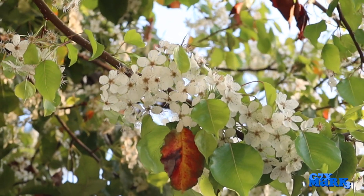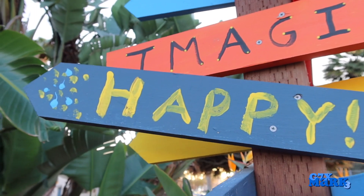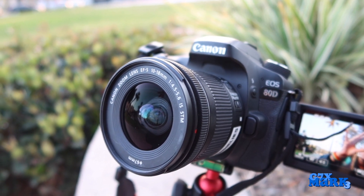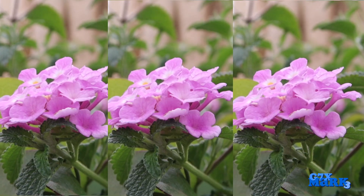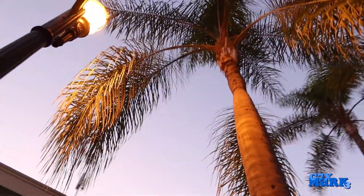This wouldn't be a complete review without some examples of this thing in action. Throughout this video you'll see a marker pop up on screen indicating that footage is being filmed using the G7X Mark III — just like this footage right here. It's the audio and video straight from the camera.